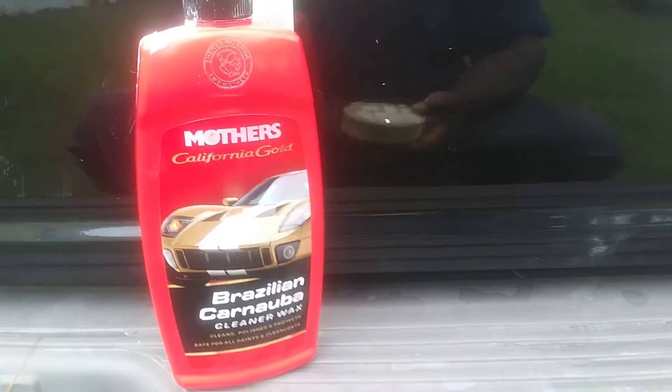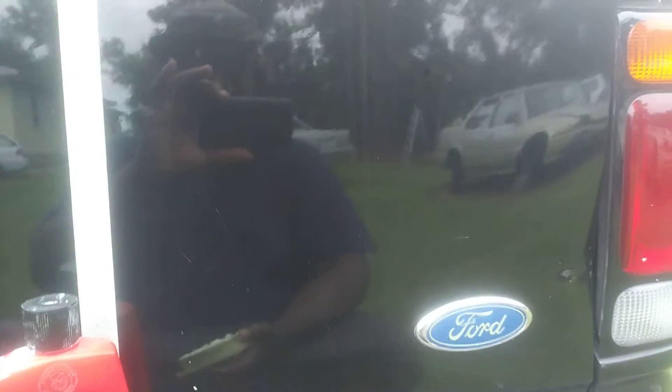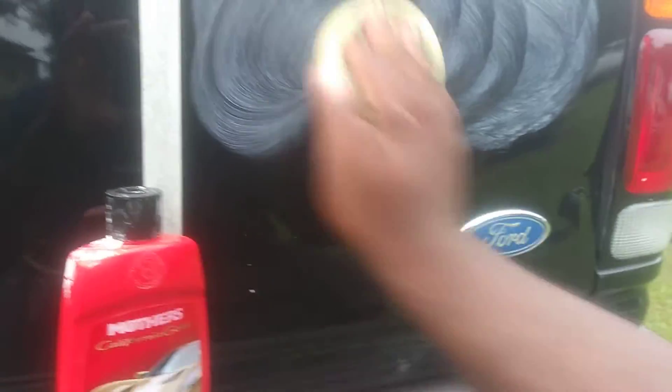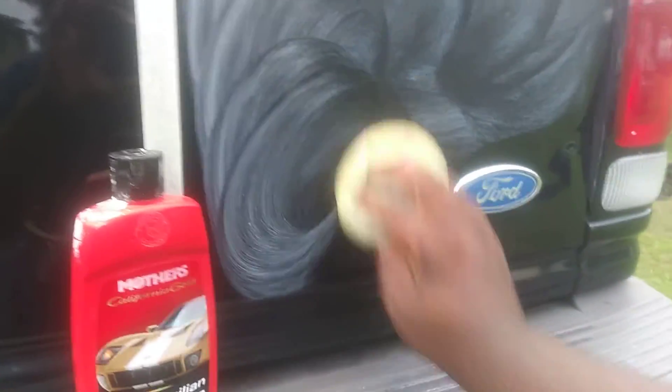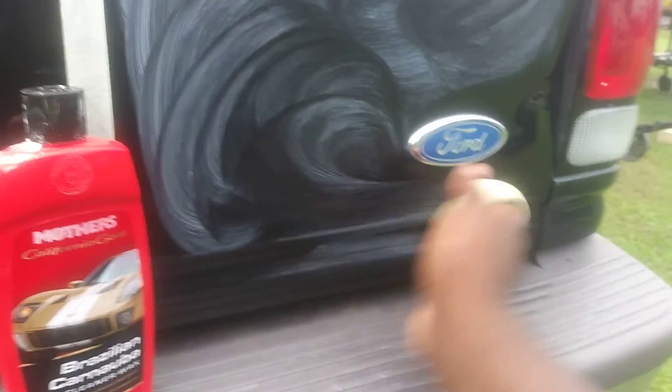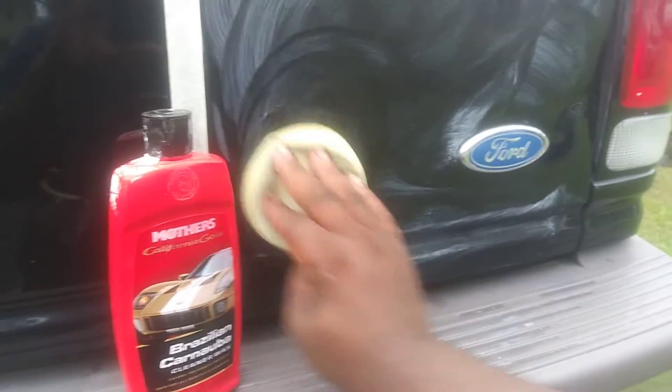Let's get started using the Mother's California Gold Brazilian Cleaner Wax. For black vehicles, I recommend putting it on in circular motions, like I always tell you guys, because when you do it in circular motions you get your shine and it gives it that cut. Unless you're using a dual rotary you don't have to worry about it, but here it actually makes that cut happen.